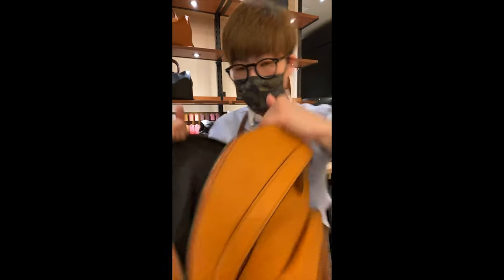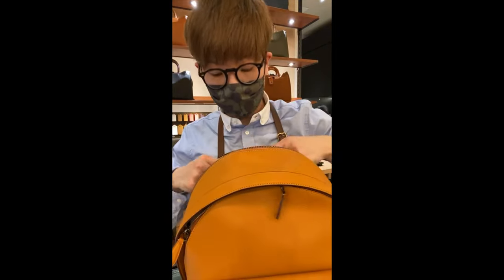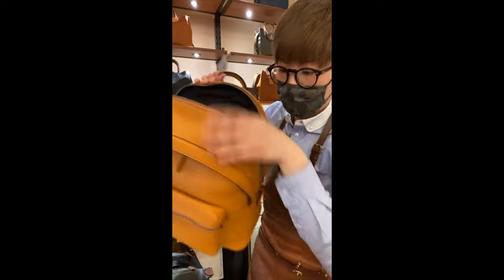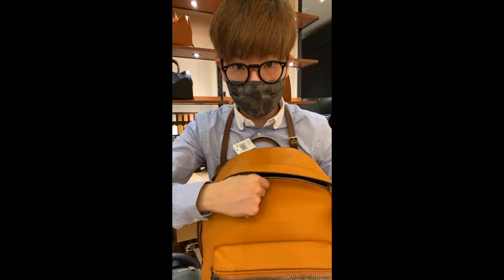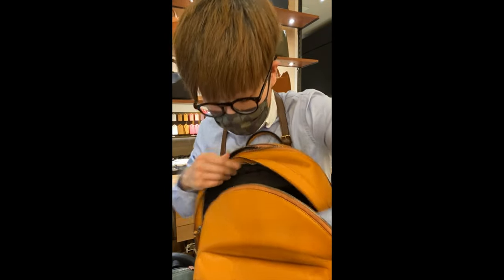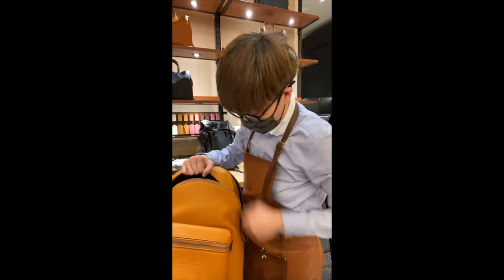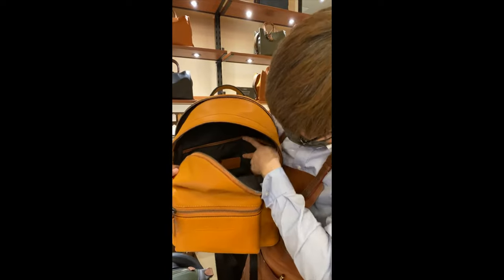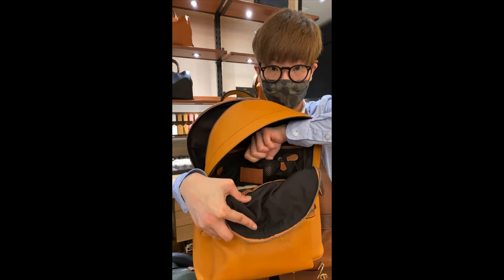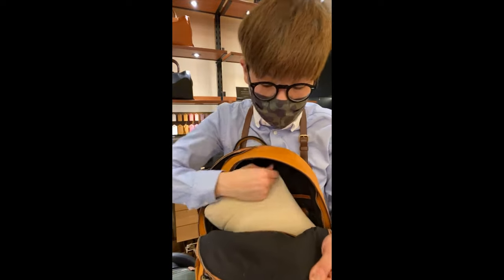Opening it up — you do have a designated spot for your laptop, but I would still recommend you use a case for your laptop because it doesn't have that much strong padding. The padding is more for your back, not so much for the compartment. The inner pocket also has the mesh material, so you can see whatever you put in here — it's more visible and easier to find because the lining is black, so your stuff don't get lost in the bag.